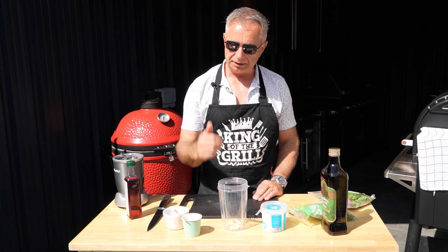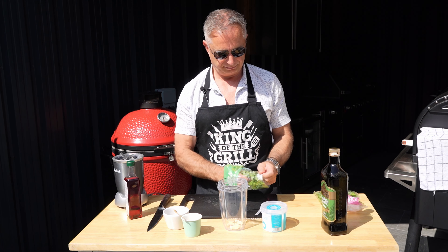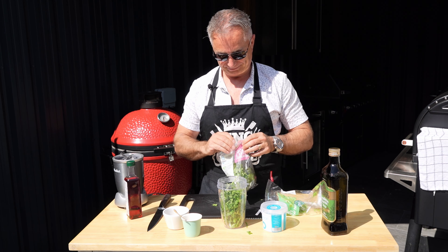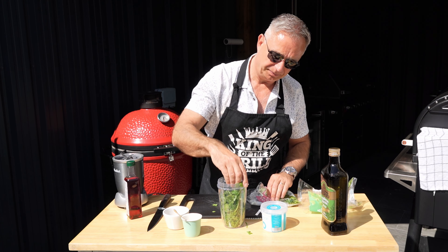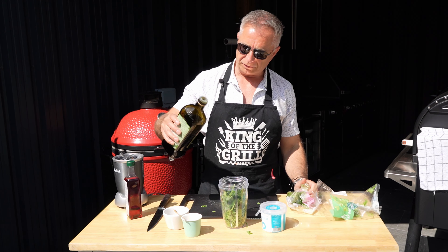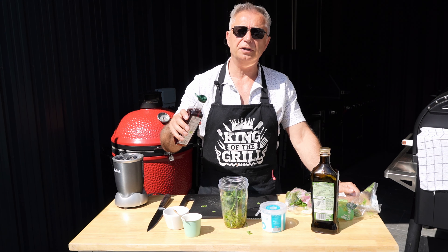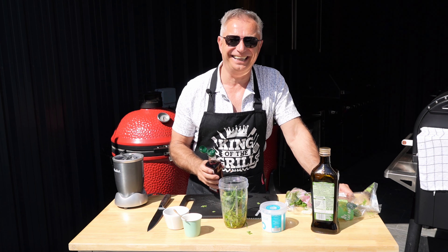Anyway, four or five garlic cloves straight in there. We are going to be using some flat leaf parsley — stalks and all, it's all going in. We are going to be using some coriander as well. Don't need to put all this coriander in, just about half a bag for that. That can go in and all. Then we are going to add ourselves a third of a cup of olive oil — about that much.